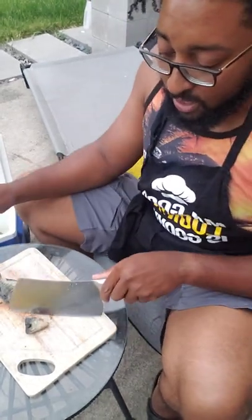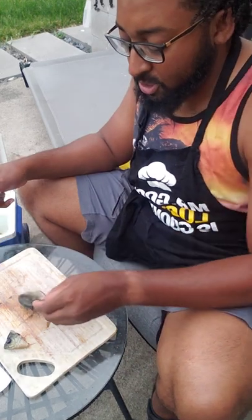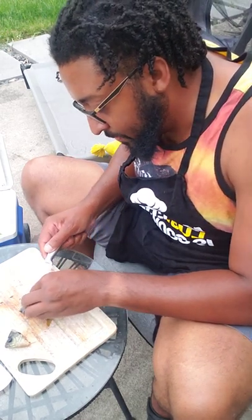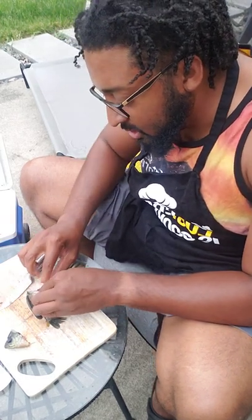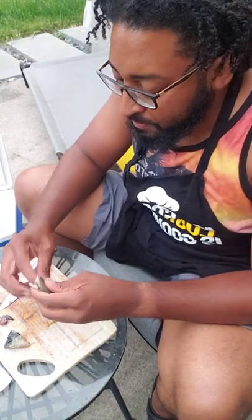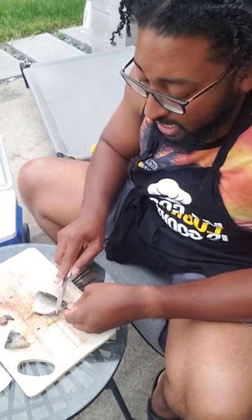Now the fish head we're gonna save - I'll show you what I do with that later, just to make sure we utilize every part of the fish. Right now with the guts, I'll make a small little cut down here just to open that up a little bit, and then you just get your finger in there and you can actually just pull all this out by finger. That'll be clean.